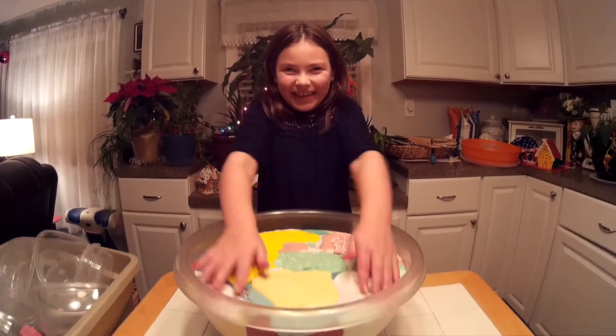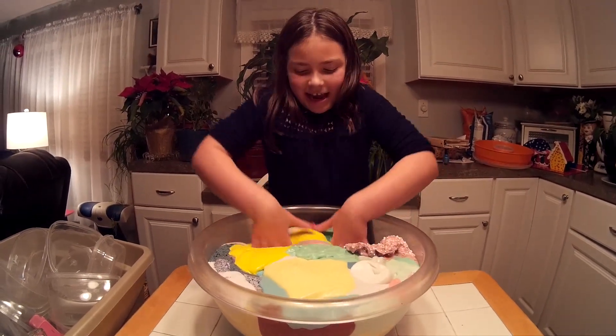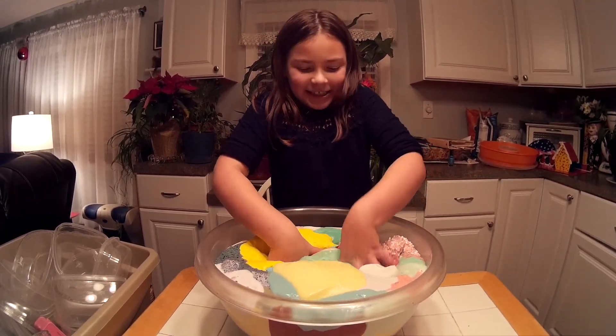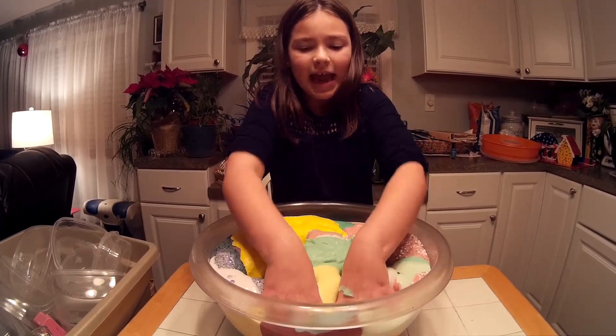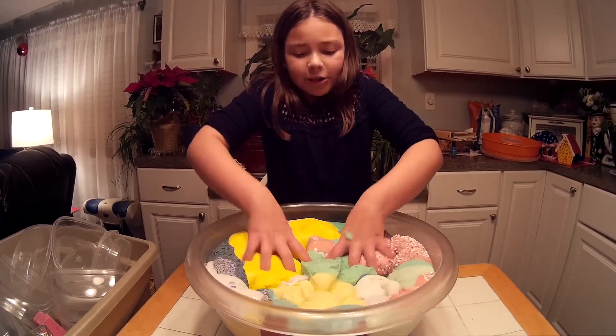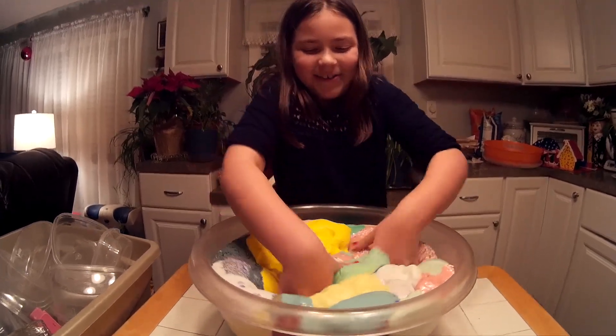I just put all my slime in here. My favorite slime is right here. This is over 50 pounds, I think, and most of these slimes I didn't make on camera. This feels so weird going through so many different textures.